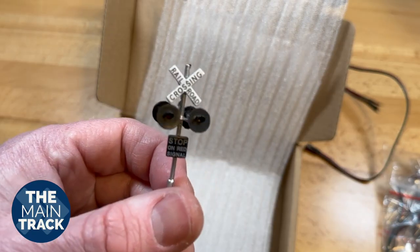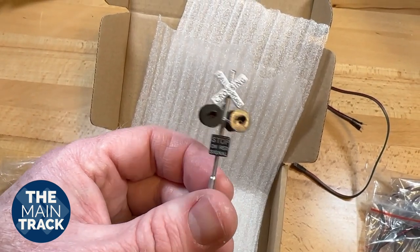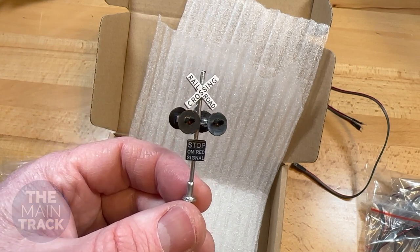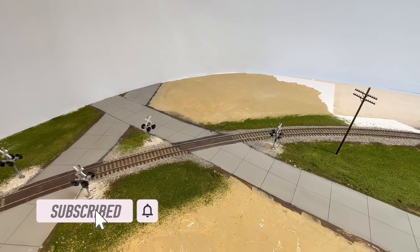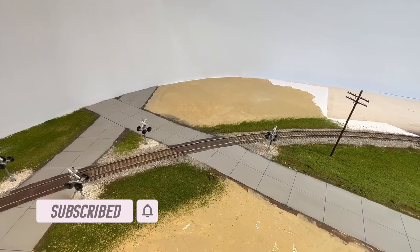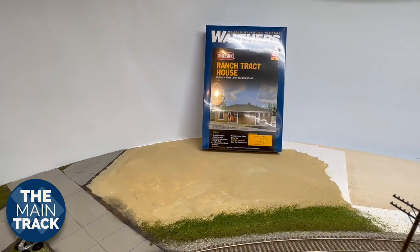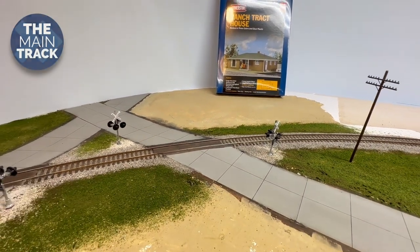The signals have pretty decent details, but I'll likely go back sometime soon and use some parts from Details West and their signal kit — I'll install things like bells and cross bucks facing both directions. As for this entire corner I'm constructing, there's going to be a lot more stuff coming, including a bar called Steve's Corner Lounge. It's been a long-time fixture there on the corner of Ohio and 16th Street by the old Katy in Sedalia, and I'll be building that out of this Walthers house kit. I'll show you that process in the coming weeks.